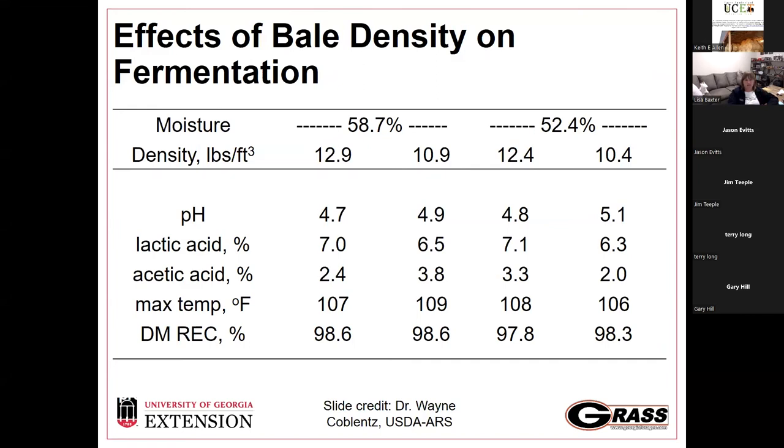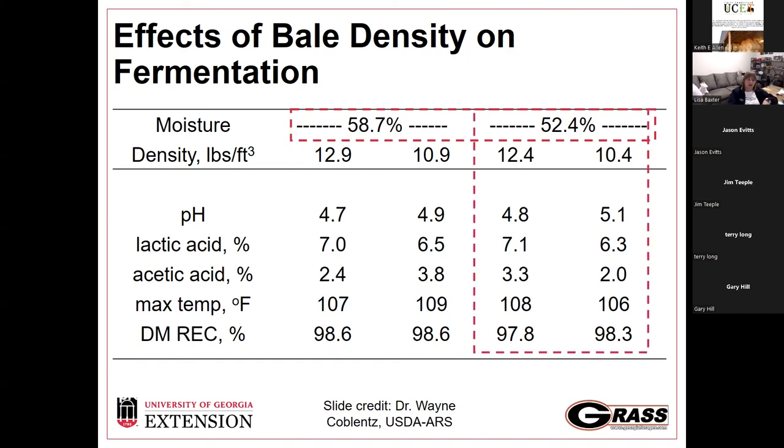We do see an effect of bale density on fermentation. Work done on this showed that higher moisture and denser bales reduced pH more, producing more lactic acid — which is desirable. We want some acetic acid but don't want it to dominate. Higher density and moisture also kept temperature down and recovered more dry matter.